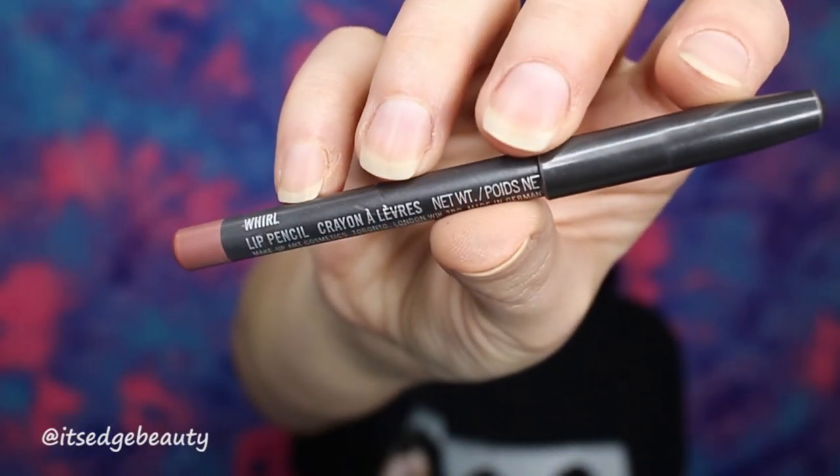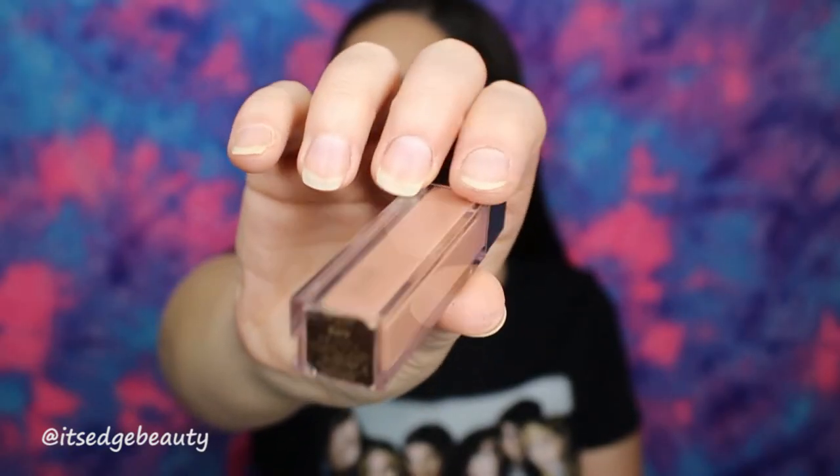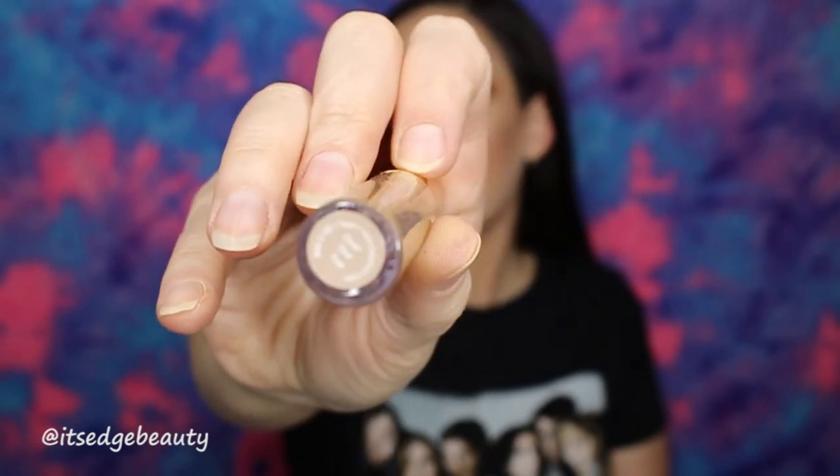Now for lips, I am starting with MAC lip pencil in Whirl. Then I am using the Jouer lip cream in Bare. And then I am going to top that off with the Dose of Colors lip gloss in Over the Top.